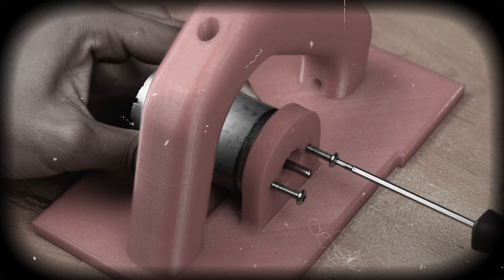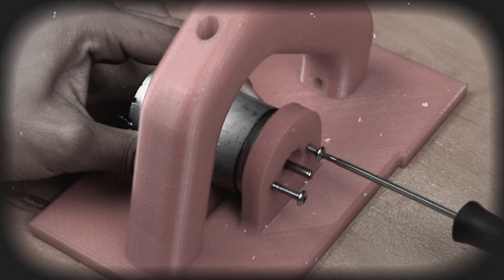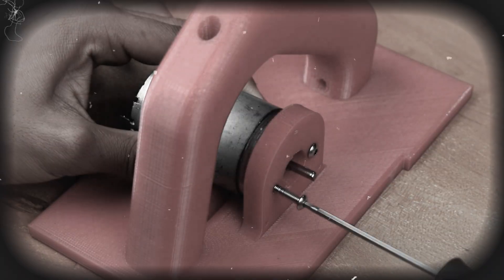Namaskar Mitro, in today's video we are going to build a 3D printed circular saw using a 775 DC motor. So let's launch Fusion 360 and start the designing process.